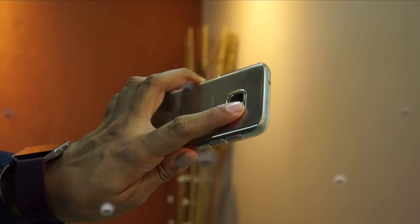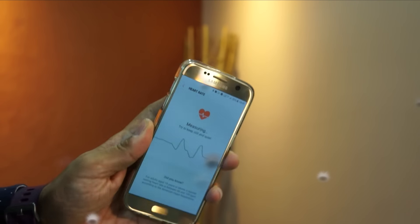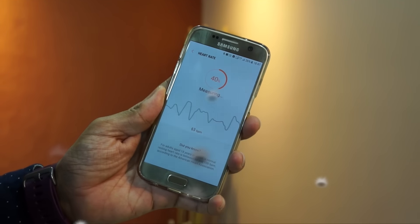The fitness band which I wear has a heart rate monitor. The Samsung Galaxy S7, the phone which I use, also has a heart rate monitor. But in this video, I'll be talking about the applications using which you can find the heart rate monitor on any Android smartphone. Let's get started.